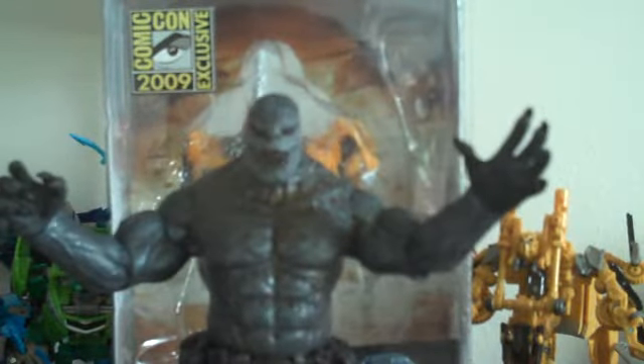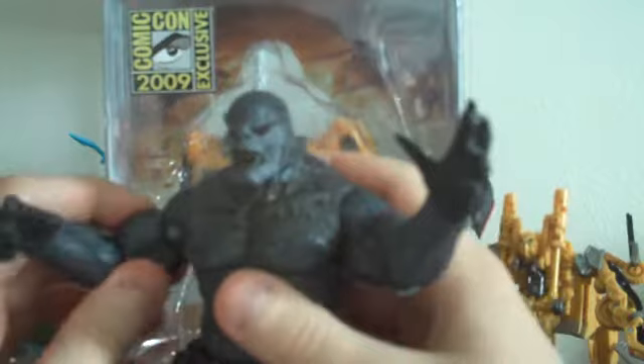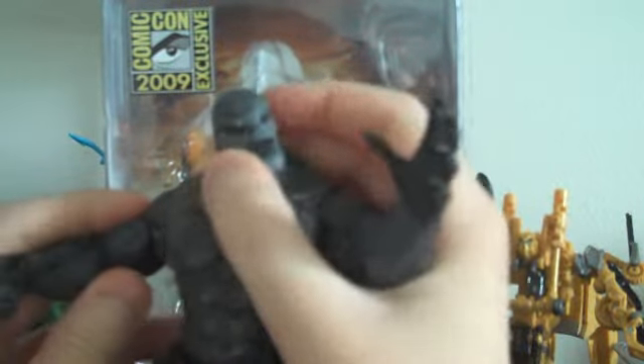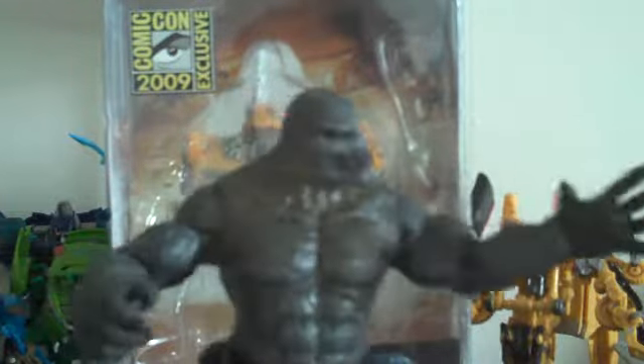As a lot of people know, Necca is not the best at articulation — they mainly focus on detail and accurateness. But I still think he has okay articulation. You can get him in some pretty cool poses, like this — like he's just about to claw you.